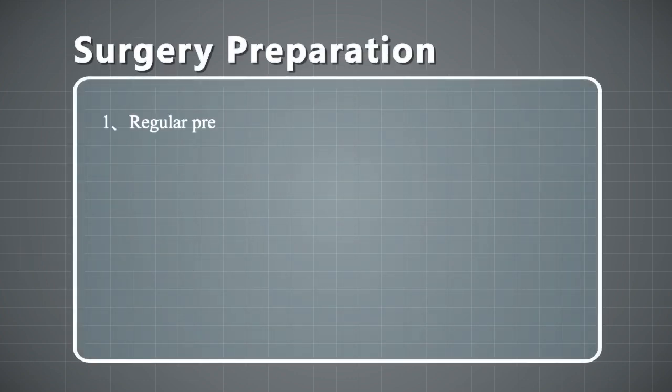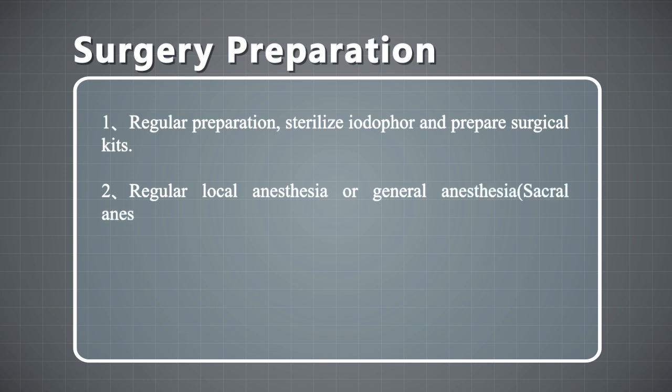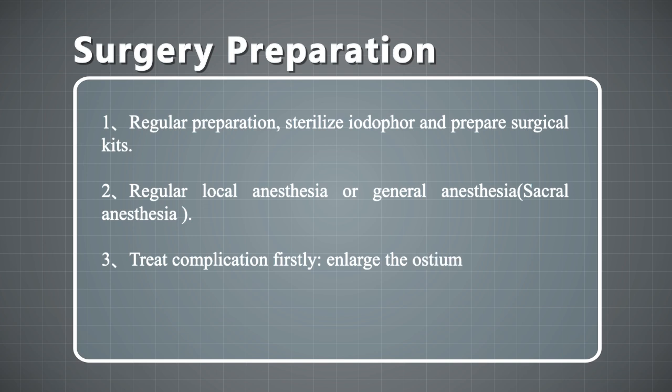Surgery Preparation: 1. Sterilize with iodophor and prepare the surgical case. 2. Local nerve anesthesia or general anesthesia, or regional anesthesia.